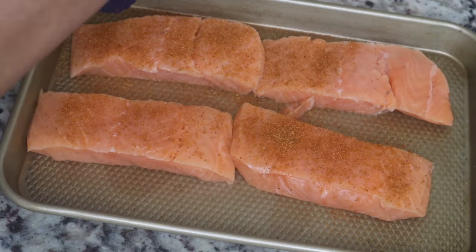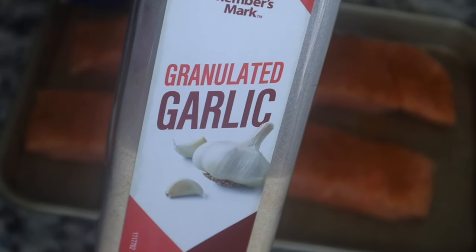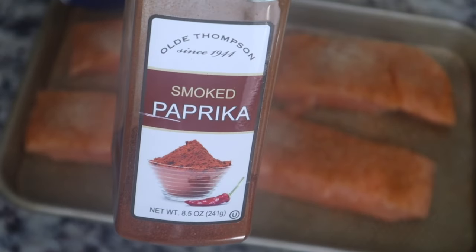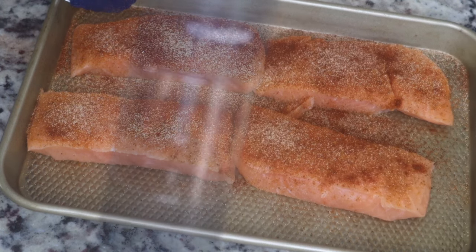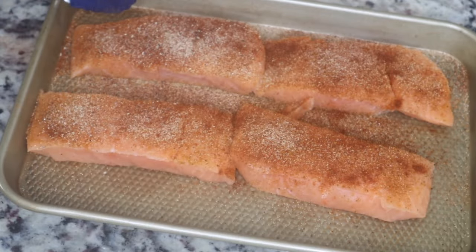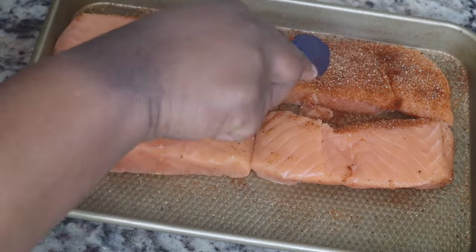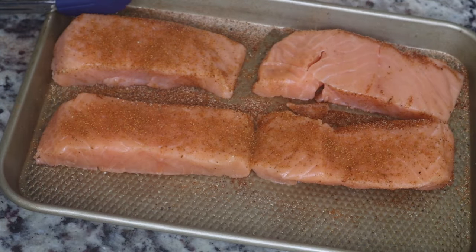I'm going to season the salmon with some Old Bay. This is frozen salmon fillets, but if you want to use fresh salmon you can — I'm just using whatever I have at home. I'm also going to put on some garlic powder, some smoked paprika, onion powder if you have it, and then some black pepper. Make sure you season your food very well.